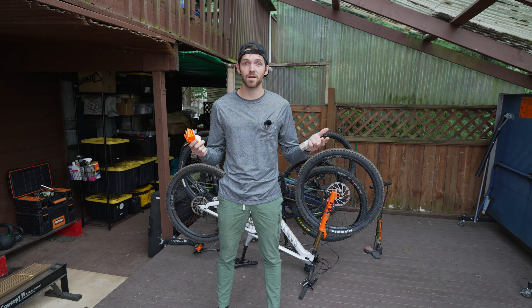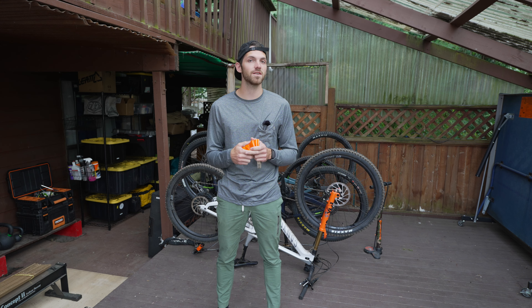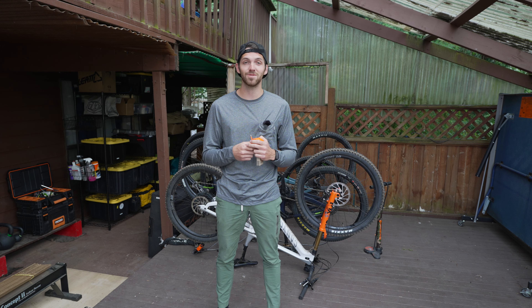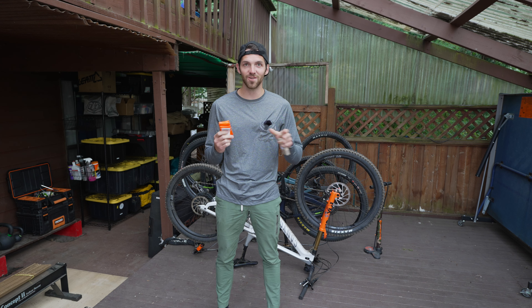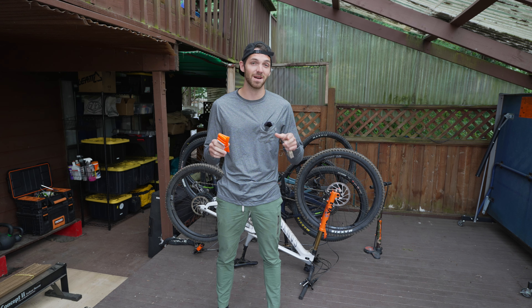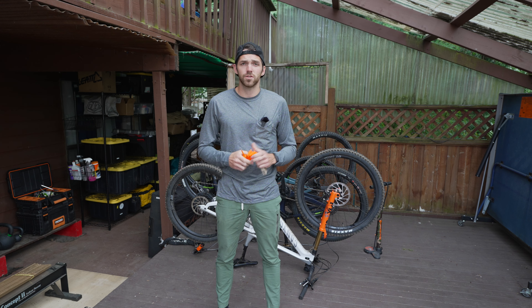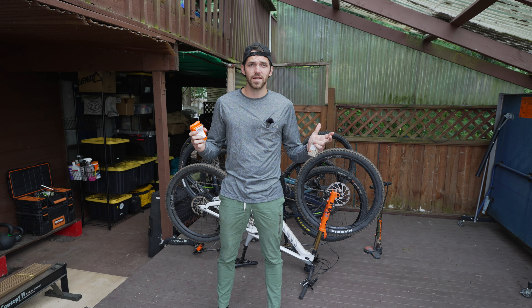We're going to go ahead and put it in this Canyon Strive behind me, which came to us with tubes in it. I figured what's a better way to test it out — I've been riding this bike a lot and really enjoying it. I think this is going to be a pretty cool addition. I am someone that is very picky with my tire psi. I think the only other thing I'm super picky with on a bike is my lever position, but I need to know the psi in my tires before each ride. Let's go ahead and get this thing installed.